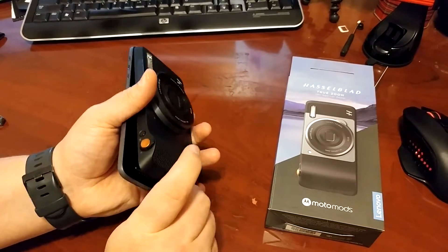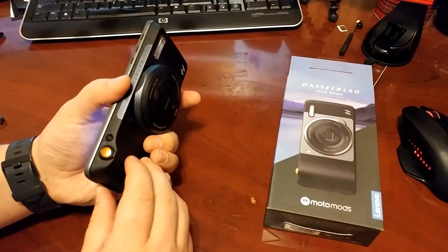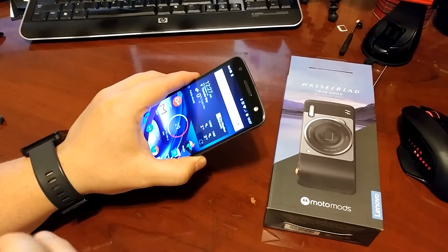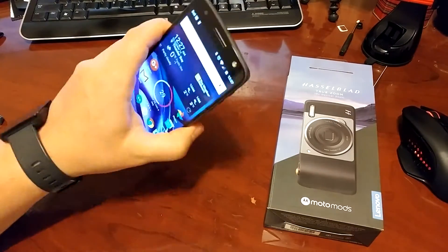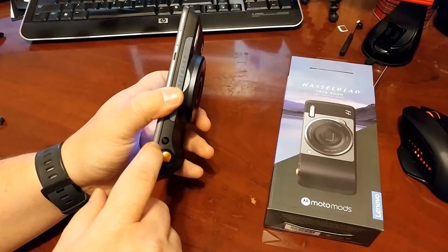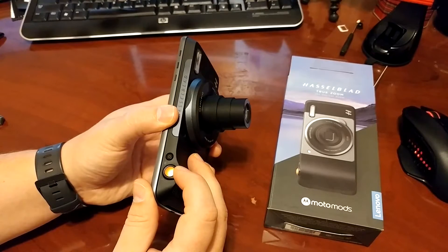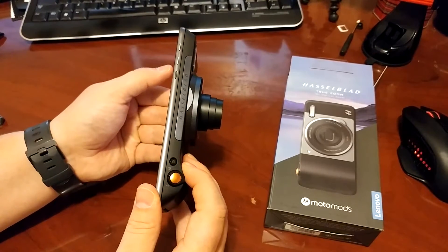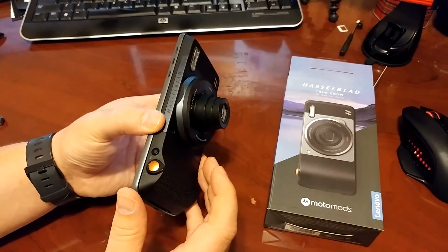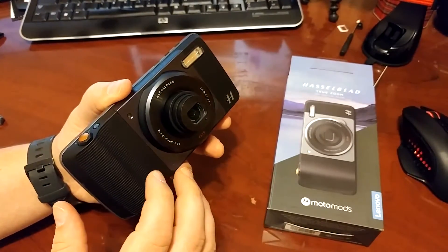Getting it off is pretty easy — just use that little lip there. They really want you to make sure it's off before you take it off, otherwise you could damage it. To actually use it, you can bring up any camera app, whether it's Facebook, Snapchat, or text messaging. Whenever you want to take a photo, it'll use the same app. You can also use the power button to turn it on and that'll bring you straight to the camera app. You use the rocker for your zoom, zoom back out, and the flash. It's actually a pretty good flash — a real Xenon bulb in there. I've given it to a couple of photography friends and they've really enjoyed it and noticed the difference.